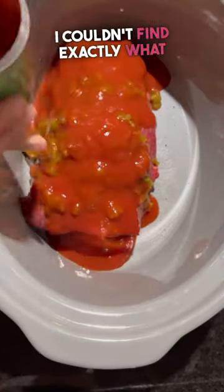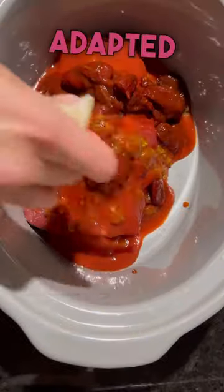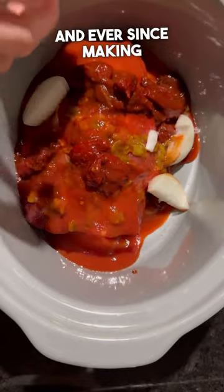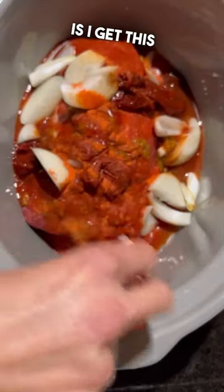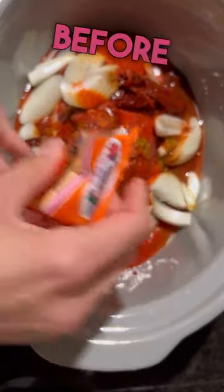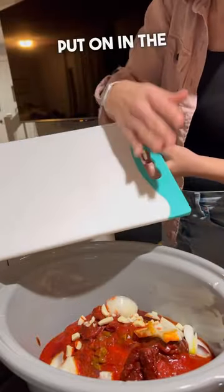I couldn't find exactly what the woman used, so I adapted it a little bit, and ever since making it it's been my husband's absolute favorite. One thing I love about it is I get everything ready in the crock pot the night before, which makes it super simple to put on in the morning.